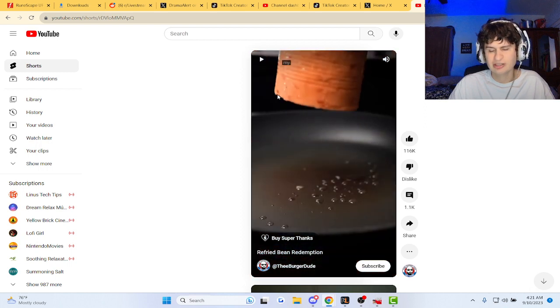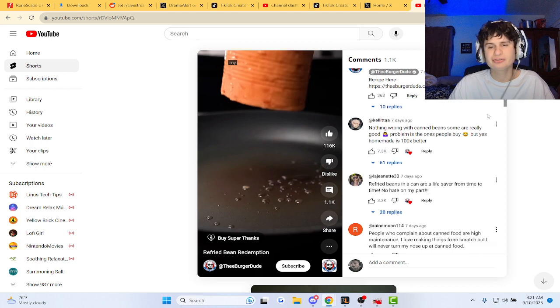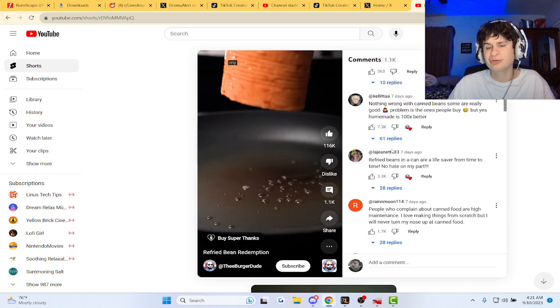They look good. Guys, would you try those? Vegan or fried beans? I mean, beans are kind of vegan themselves, right? Nothing wrong with canned beans — some are really good. Problem is the ones people buy. But yeah, it's homemade, 100 times better.